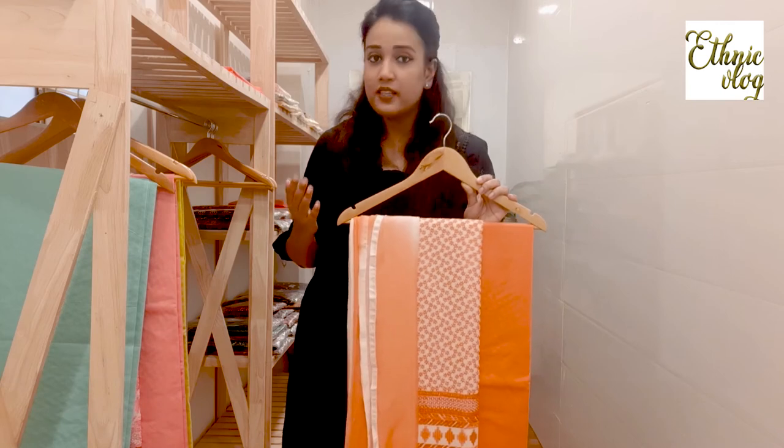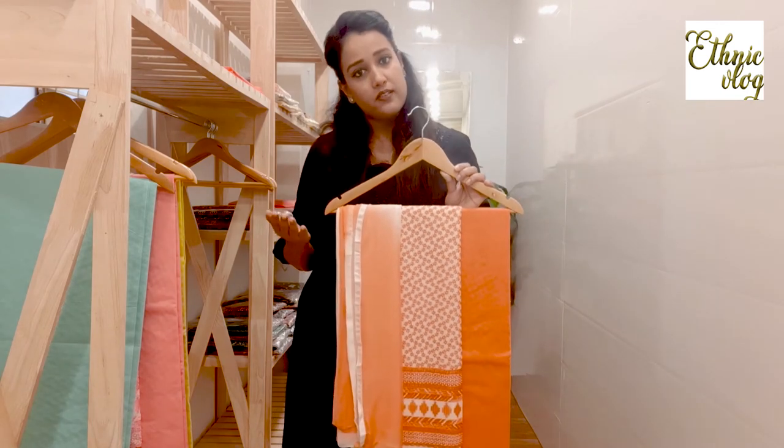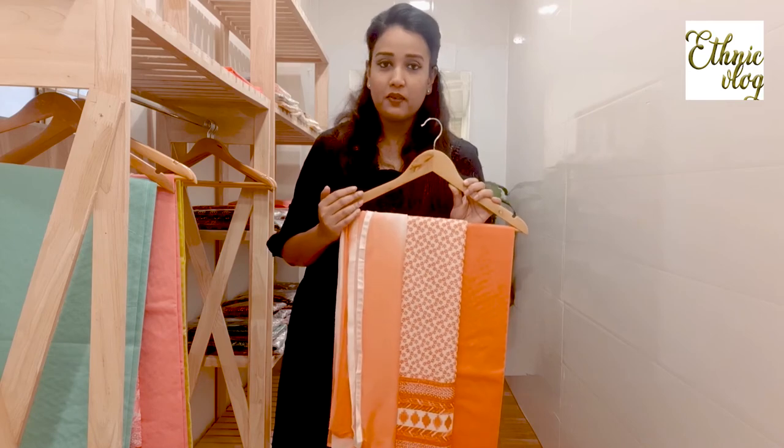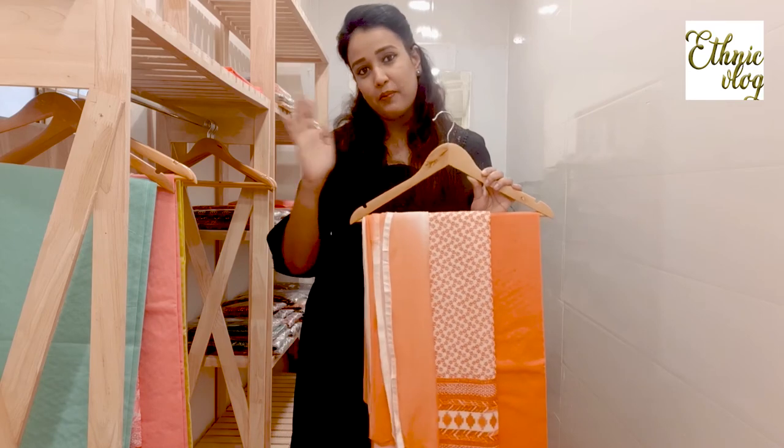We will send it to your address. Thank you so much for watching my videos. Lots of love — bye bye, take care.